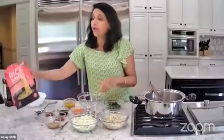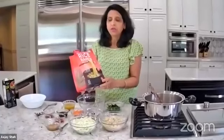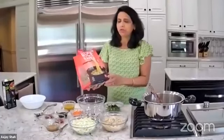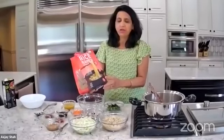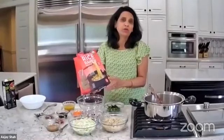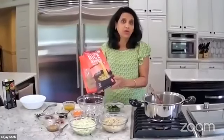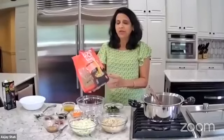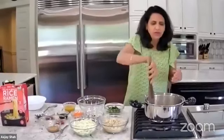Instead of taking unhealthy noodles, I am taking millet and brown rice noodles which came from Costco. These noodles are very healthy. I think everybody loves ramen noodles, so I thought this will be the best recipe to show and share. These noodles were bought from Costco and I boiled them.